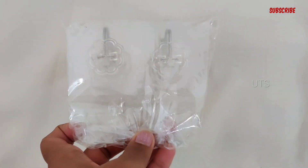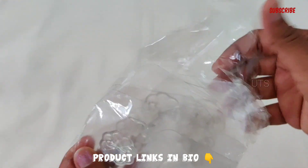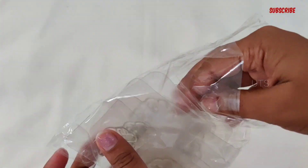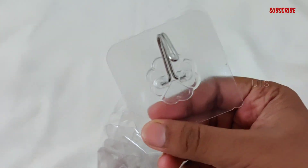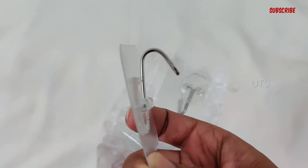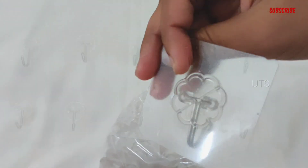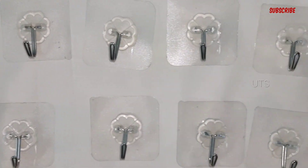There are a total of 10 wall hooks. This is the very first to install — it is like a wipe. You can take the sticker and stick it in the same way.